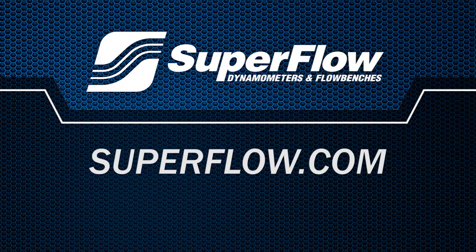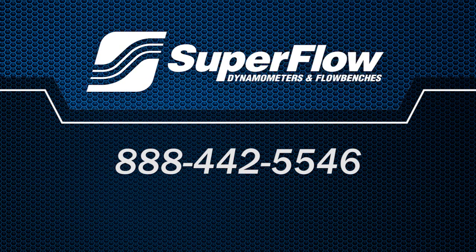Visit SuperFlow.com or give us a call at 888-442-5546 for more information on the AxiLine 97000 or any of SuperFlow's transmission remanufacturing products.